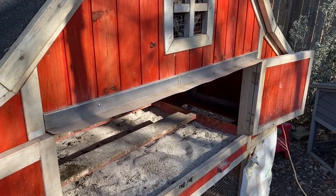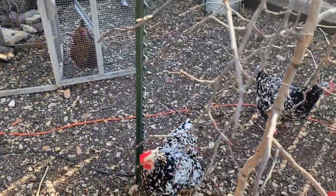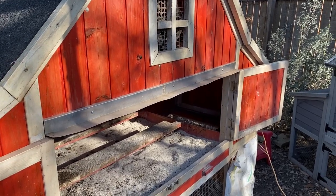Good morning, everybody. I'm Sarah, the Real Simple Mama. I'm going to do a five-minute chicken tip video showing you how I seal my chicken coops once a year.